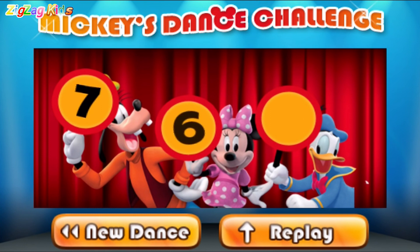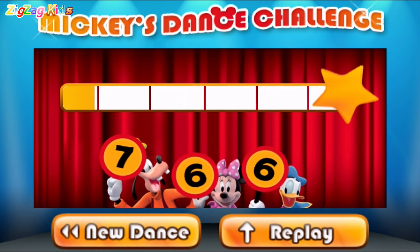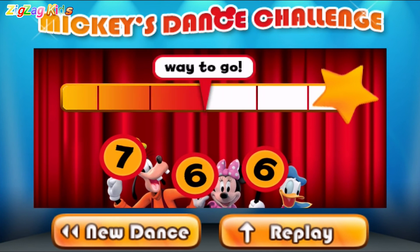Seven. Six. Six. Way to go. You're on your way.